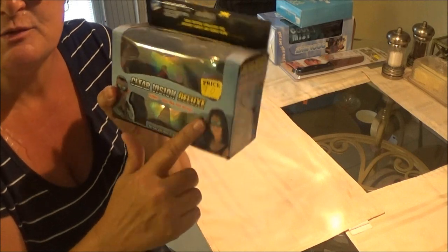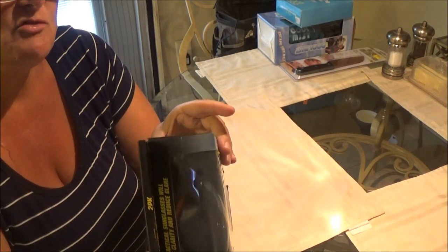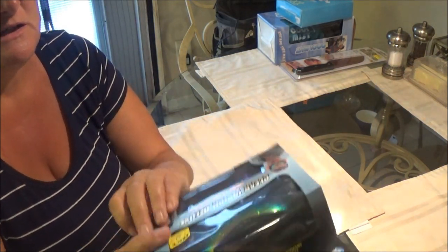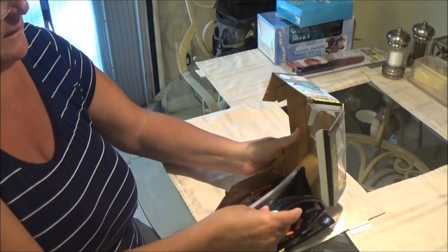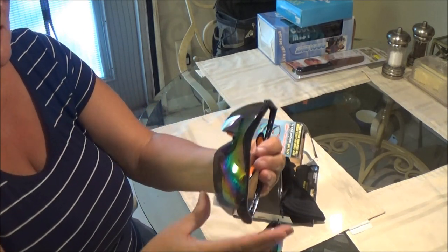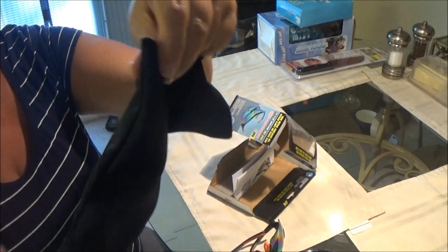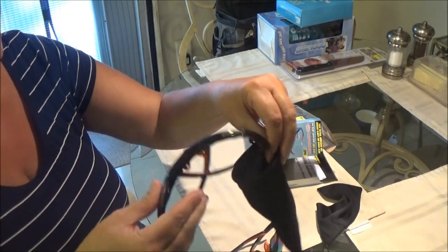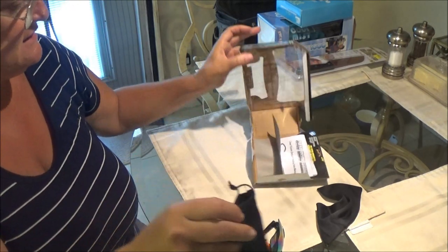I have $10 on them — that's what we're selling them for. But these are at Walmart; I believe they run around $20. You can also get them at other stores, but they're much more expensive. We got them in a bundle — you get two pairs. So that's kind of nice. And you each get a little pouch, which is really nice. I like that. You can put your little sunglasses in there and keep them nice.